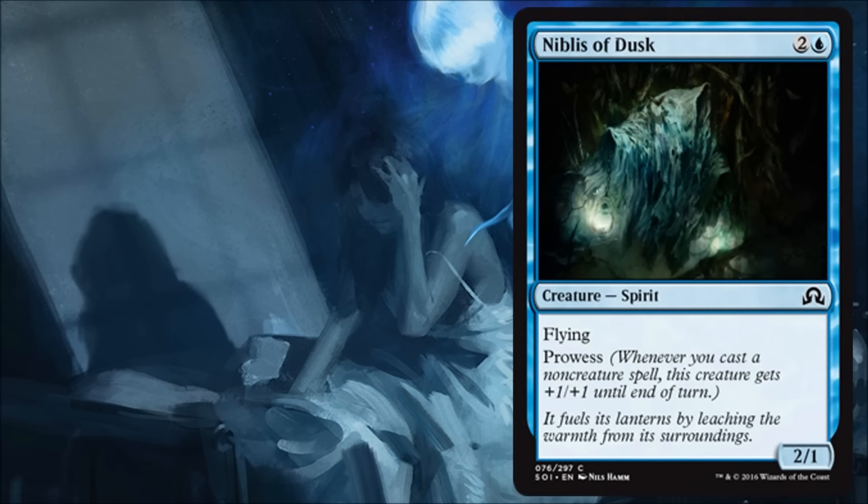Niblis of Dusk is a simple flying Prowess card for three. It'll be good in limited — you'll be happy to play it. It's a little more aggressive. Obviously it's better with more instants, sorceries, or artifacts, but it's still going to be fine as a 2/1 flyer in limited.